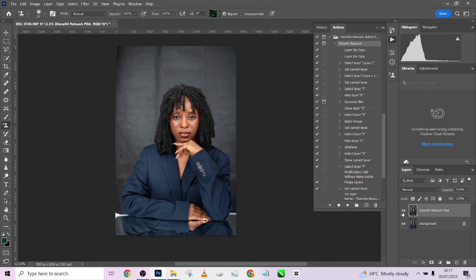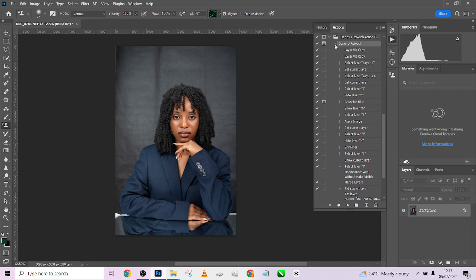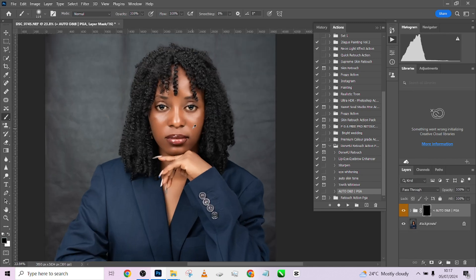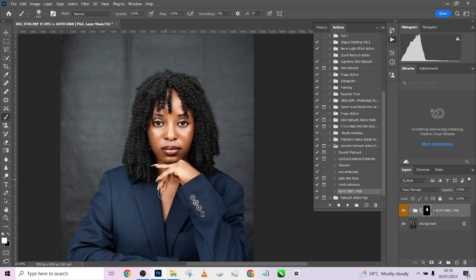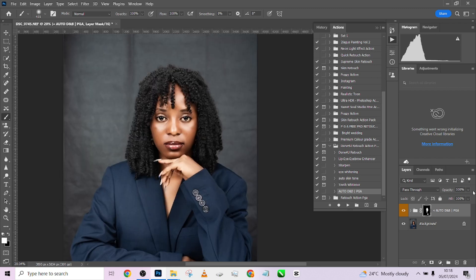Our image is already retouched — frequency separation already done. I'll quickly run the auto.jambon so I can bring some dimensions into the image. Pick up the brush and paint over the skin just like that. Of course we'll reduce that somewhere around 10 — we'll reduce the opacity to something low, just a kick of dimension that we need in the image.